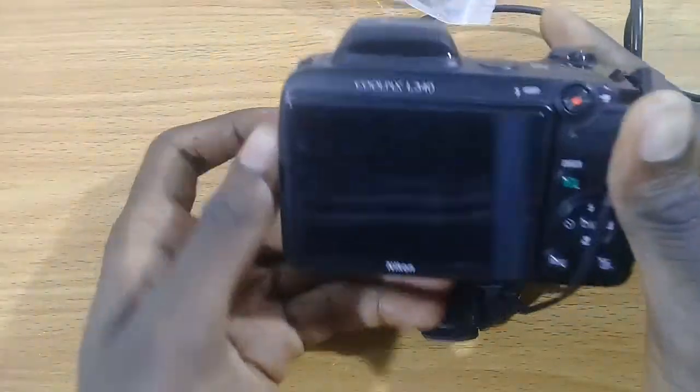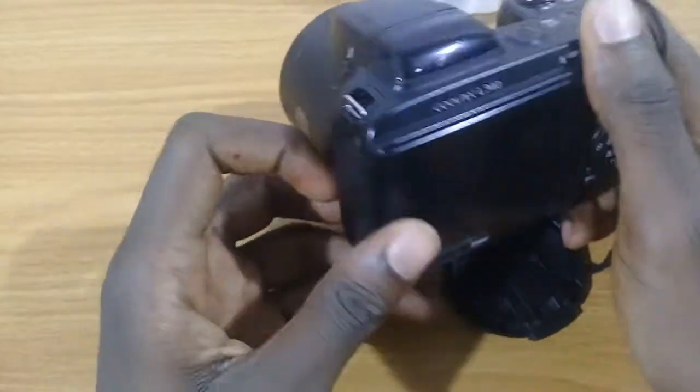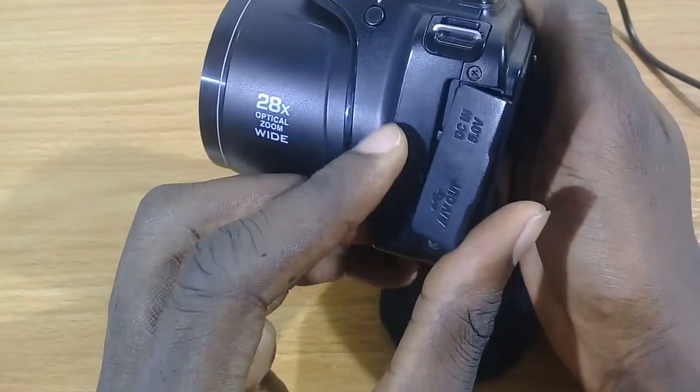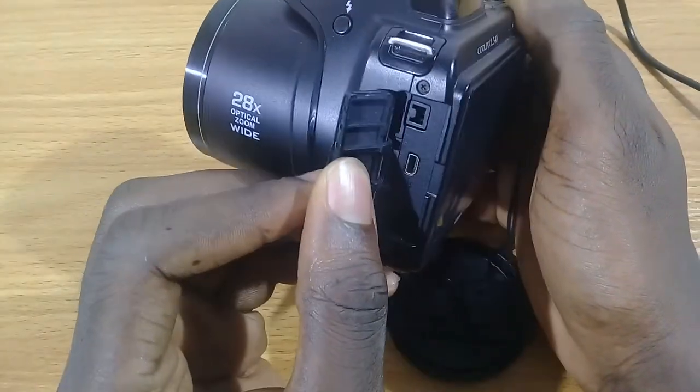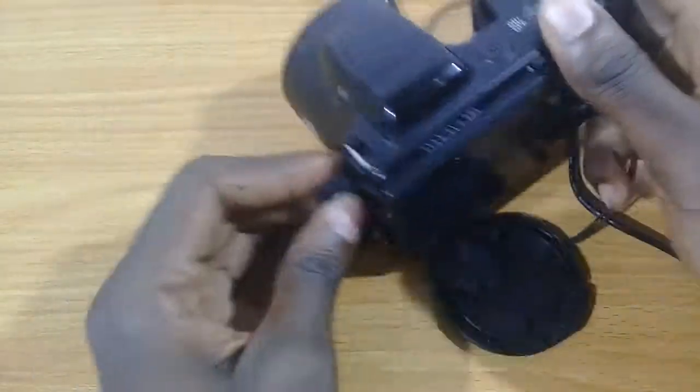Here I have the Coolpix L340, and by this side there we have the port for the DC in — that's five volts.